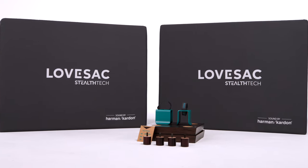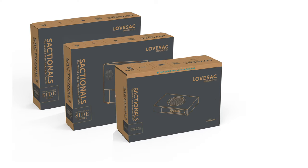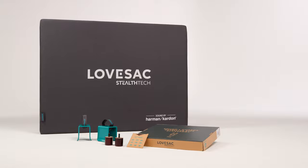In this video, we'll show you how to set up Sactionals with the StealthTech Sound Plus Charge. When your shipment arrives, you'll notice that at least four of the boxes feature gray artwork. These are your products included with StealthTech Sound Plus Charge.